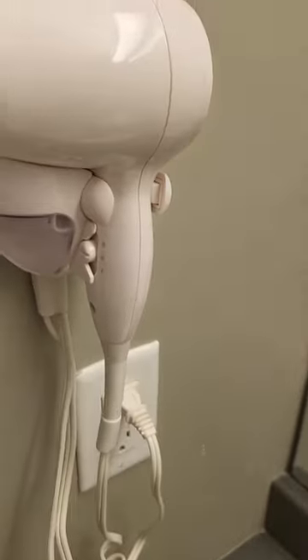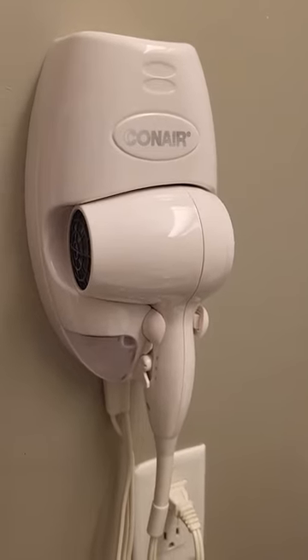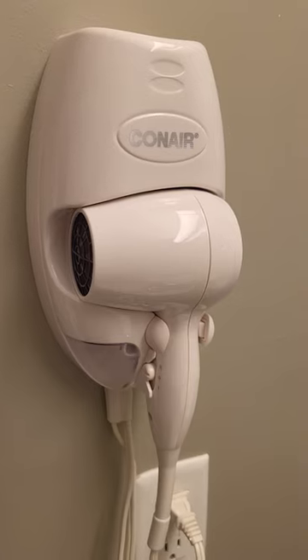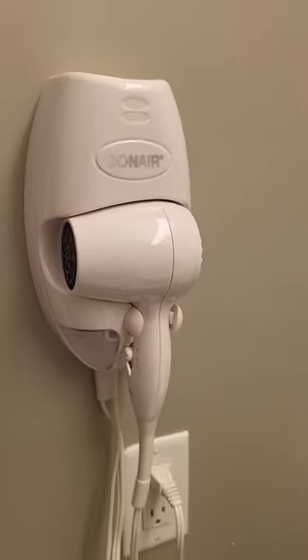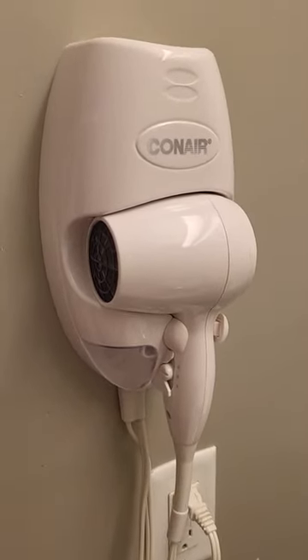Conair is dependable — they've been building units since 1959, worldwide, good integrity. Long-lasting. I've been using it for quite some time now and I'm happy with it. It also has a neat feature: